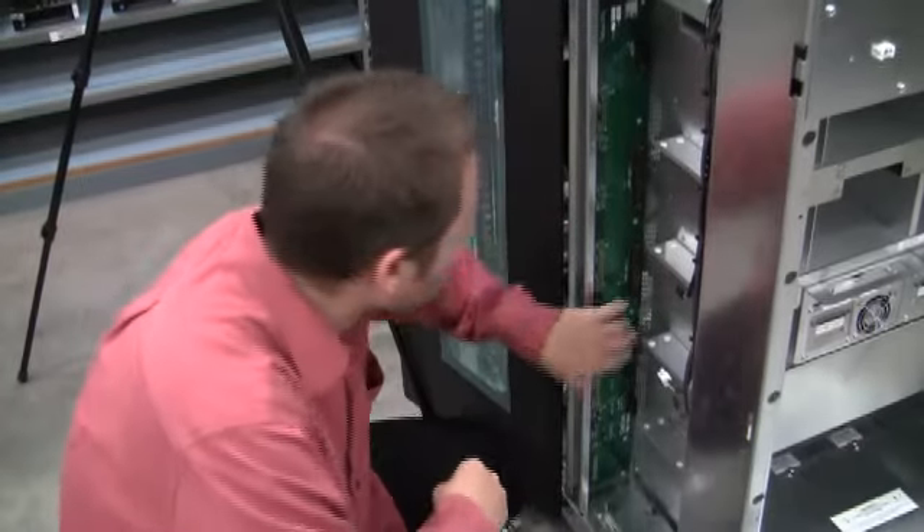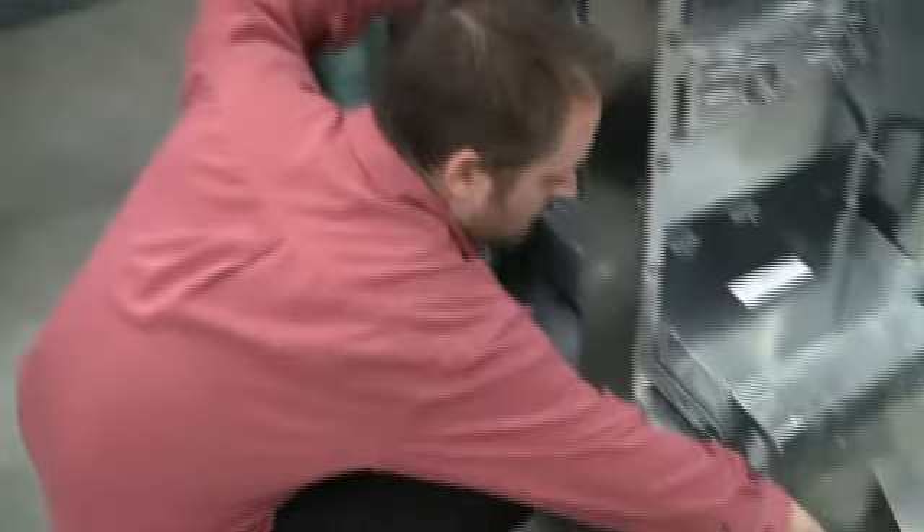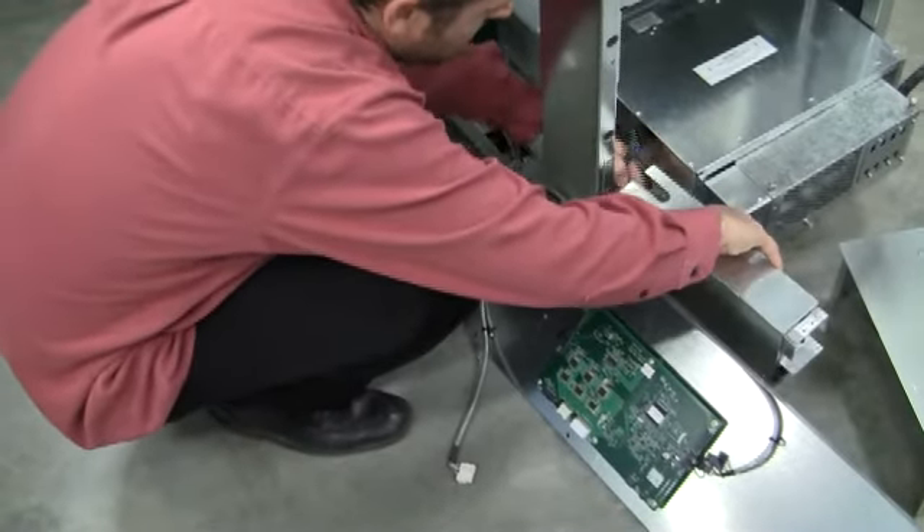Once we have installed all 12 screws fastening the power backplane to the XLS, we're going to go ahead and slide back the power input module.